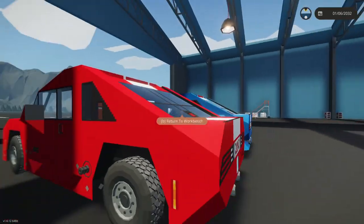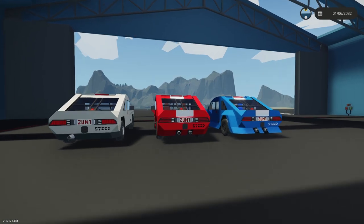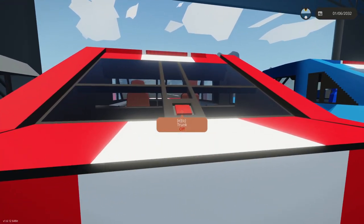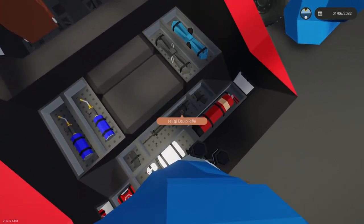The rear also has more aggressive taillights, dual exhaust, and a racing stripe down the middle. In the large trunk, we've got equipment for your usage and a rifle.